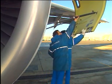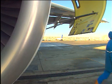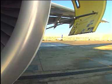Warning! You must make sure that the fan cowl door hold open rods are extended and are attached correctly. If not, the fan cowl doors can close accidentally and cause an injury and/or damage.